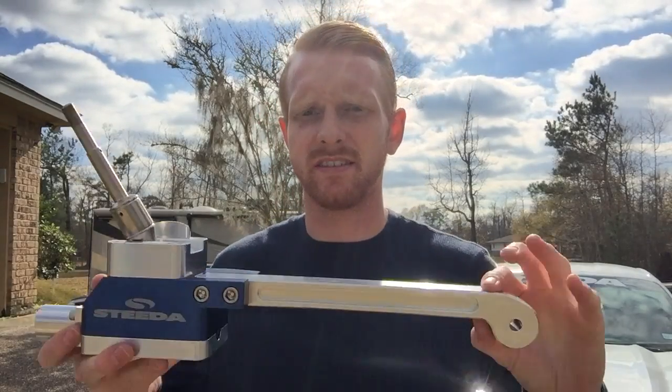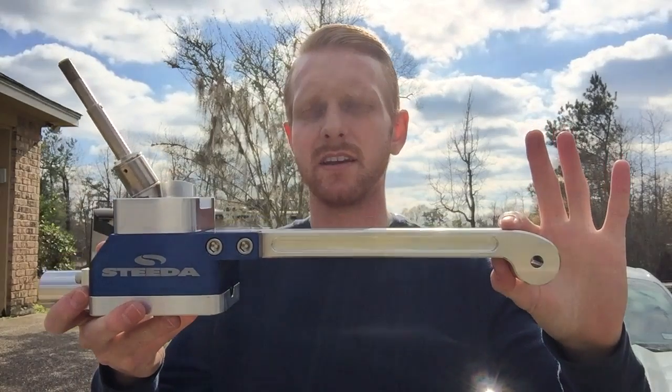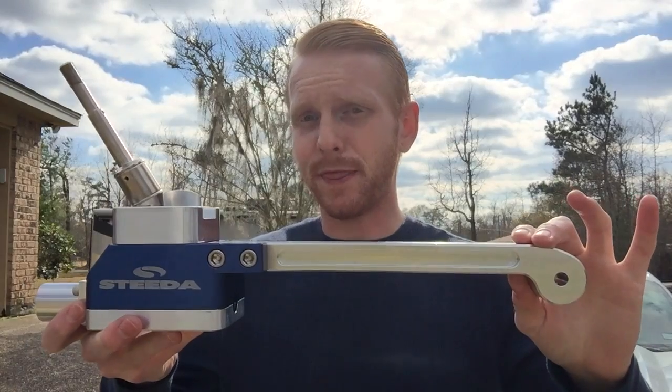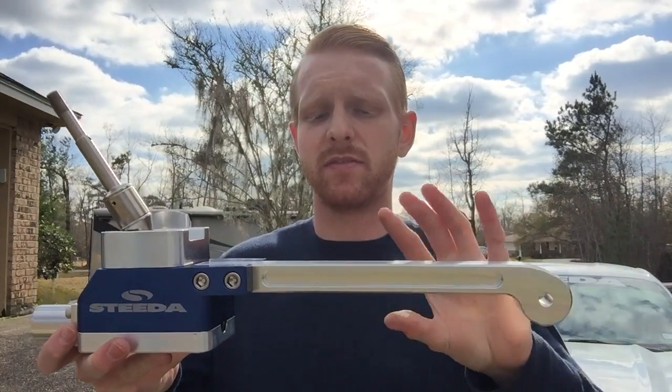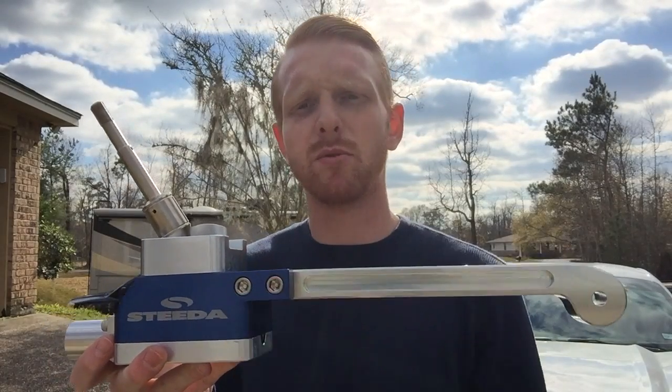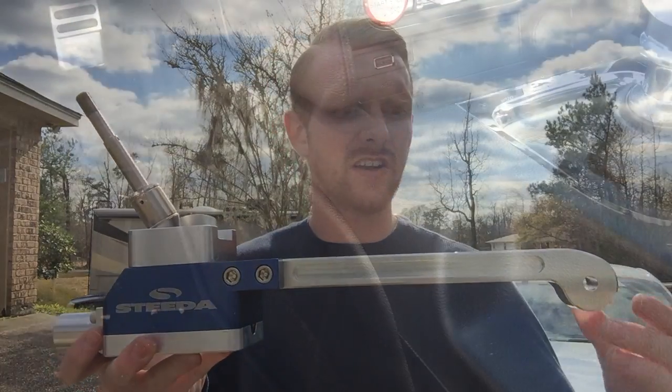Hey guys, I'm excited today because we're going to install the new Steeda Triax short throw shifter. It reduces the throw by about 30% and it's made of a nice billet aluminum with a blue finish on the body. So let's go ahead and get started.